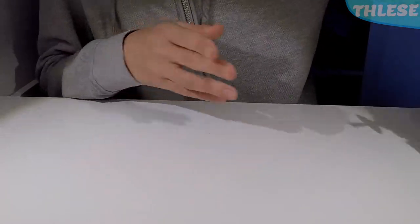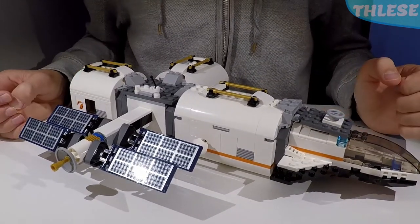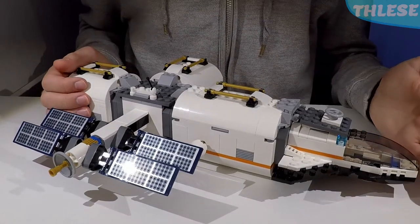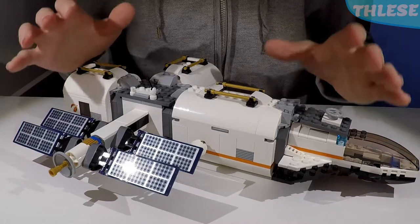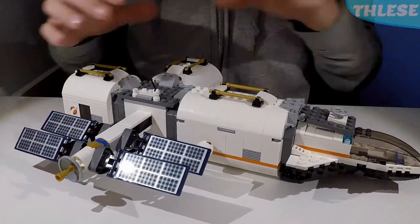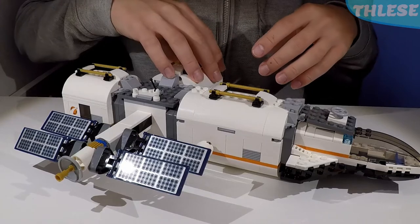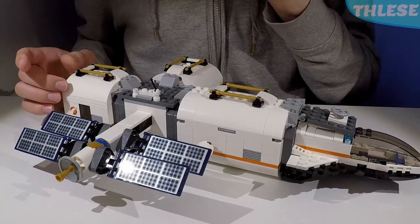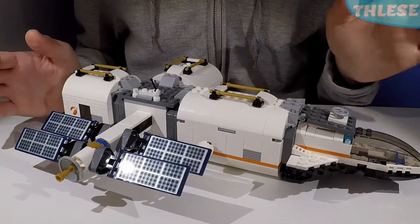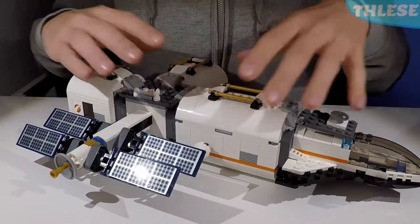Now let's get onto the main build — the Lunar Gateway itself. I'm calling it the Lunar Gateway because it's based on a real thing: NASA's Lunar Gateway, a space station that will orbit the moon. At the time of recording, NASA intended to launch the first major part in 2022, then send two new sections — a small living space and a science lab — which matches up with two of the modules in this set. NASA also says cutting-edge robotics will operate the station when humans are away, which fits perfectly with our little robot.